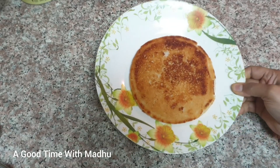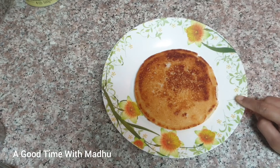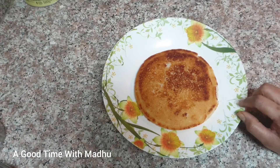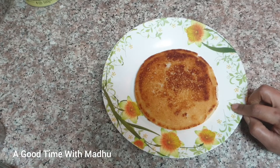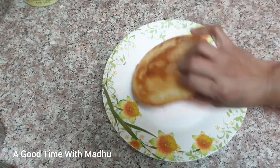Hi friends, we are going to choose how tasty it is. I am very happy to be here with my mom and dad. It is crispy and soft.